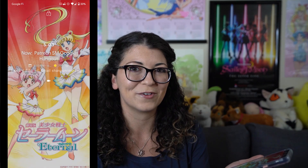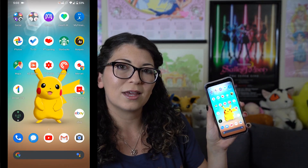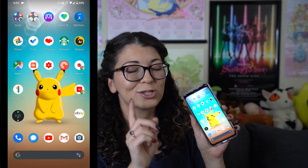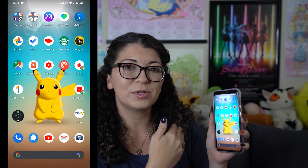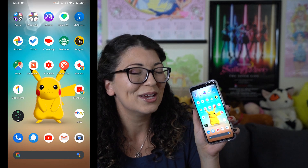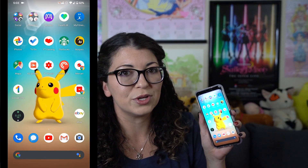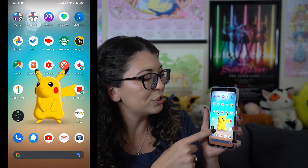Project Soli is that radar detection up at the top — this allows your phone to detect if you're reaching for it so it will automatically turn on the screen, which works quite well. It allows you to do things like face unlock, so I can lock my phone, do face unlock, and it unlocks for me which is extremely fast. I can also swipe to silence calls or swipe to switch songs if you're listening to music in one of your favorite applications.